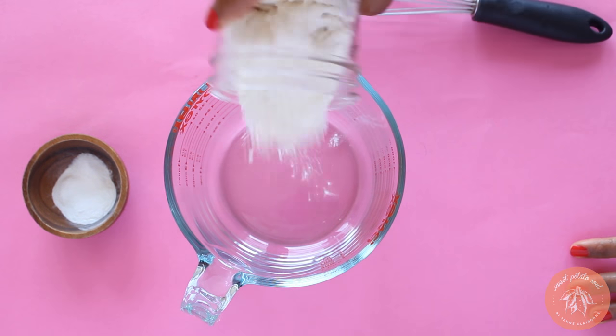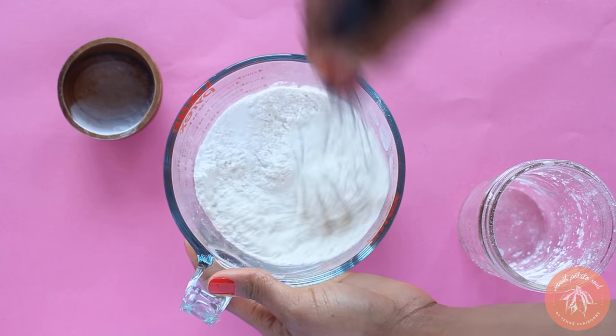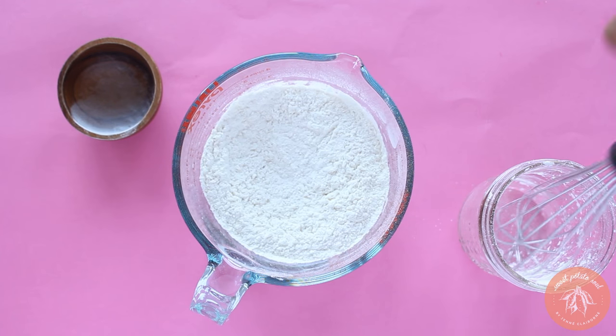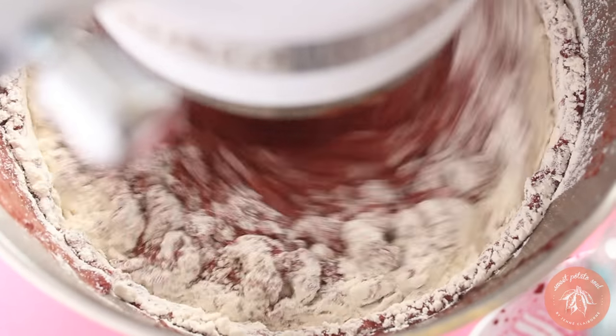Mix together the dry ingredients: just flour, baking powder, and salt. Then add that to the wet mixture and mix it until it's combined. Don't over mix it though.